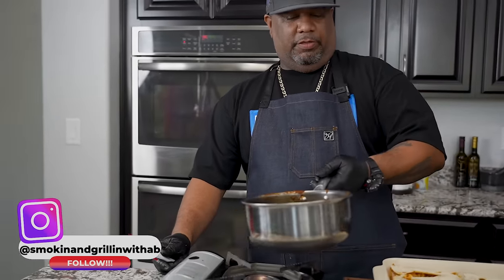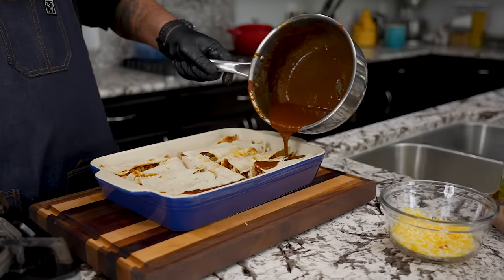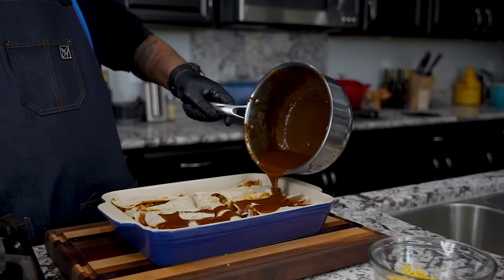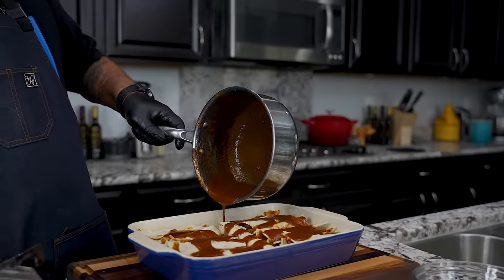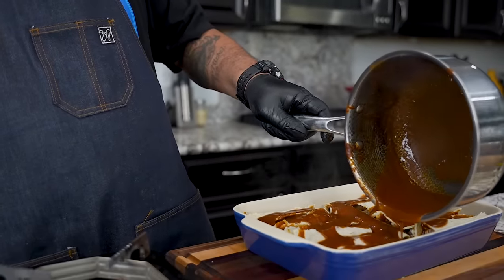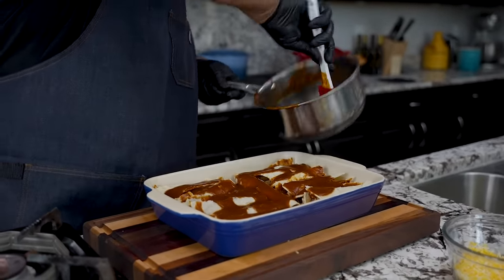I went ahead and reheated the rest of my enchilada sauce. Now I'm just going to pour this right over the top — we want to get some everywhere. You'll notice mine is starting to split — that's because they dry out as they turn. But if you cook them down in the beginning, warm them up, get them a little pliable, you won't have that issue.